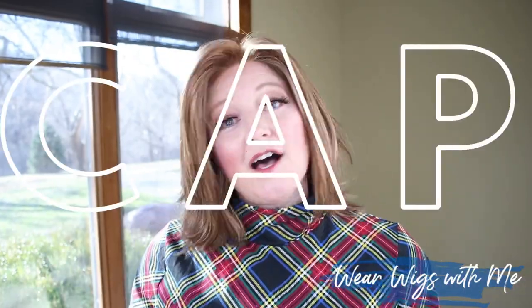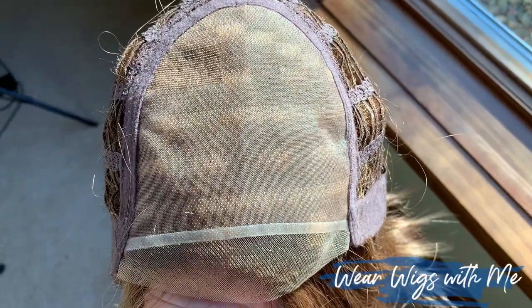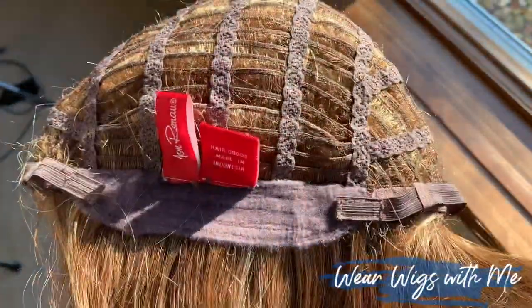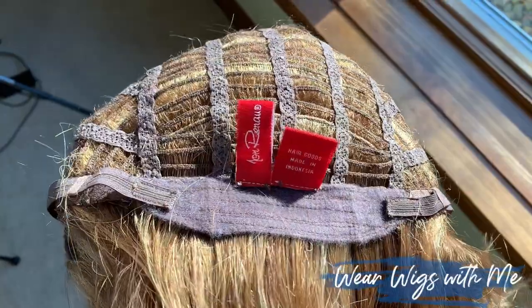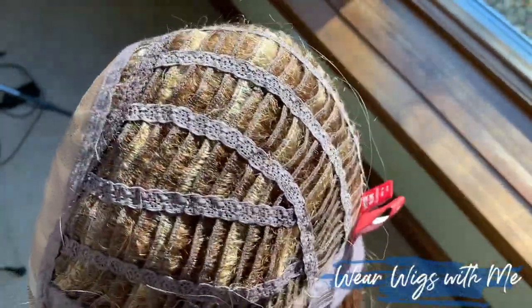The cap on Alia is a lace front, full monofilament top. It has velvet covered ear tabs with metal stays, a velvet covered extended nape, velcro adjusters, and otherwise open machine sewn wefts.